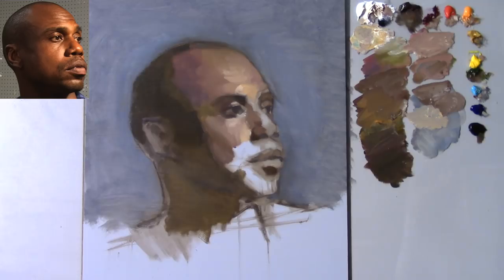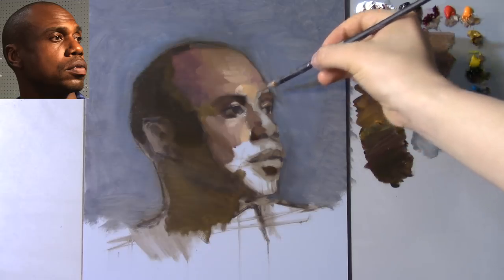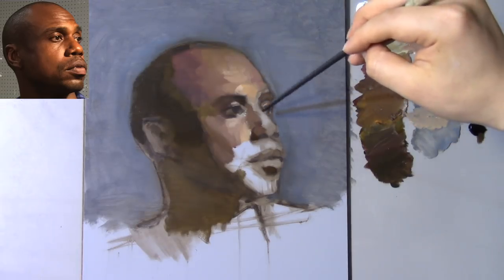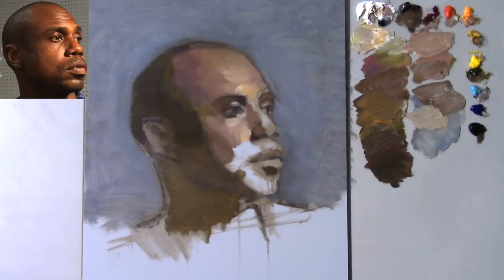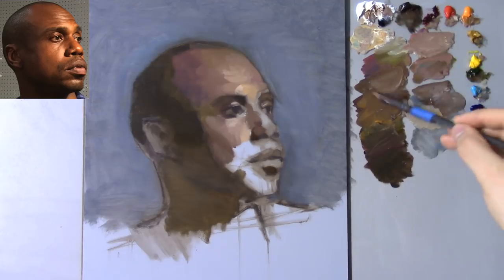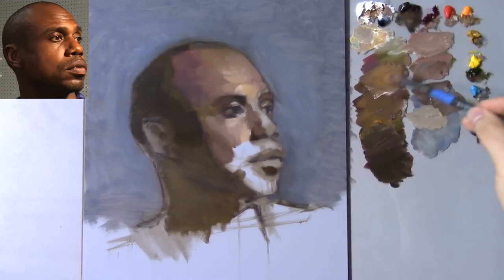That little brushstroke gives me a division of planes — a division between the glabella and the top plane of the nose. It might be too light but I can switch to my halftone brush to work with these mixtures. I like to mix right on top of mixtures I previously had — it helps cut down on the saturation of my colors and builds nice little neutral colors. So let's see if this value will work. I have to make a mark and then stand back — it's kind of fitting, but it might need a tad bit of alizarin and some of the darker values.